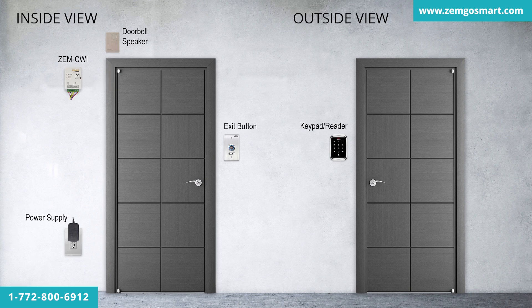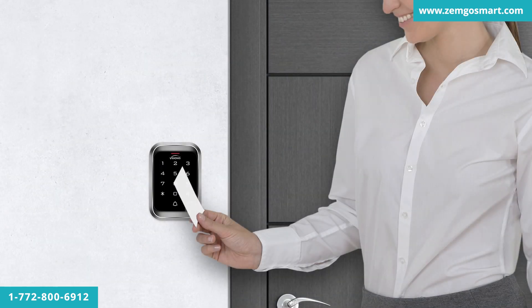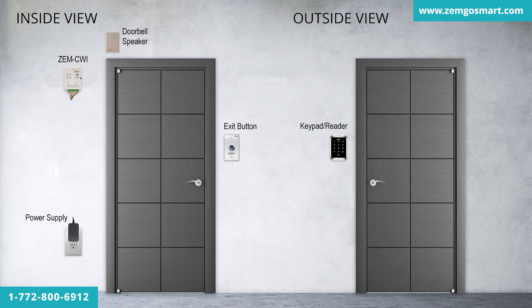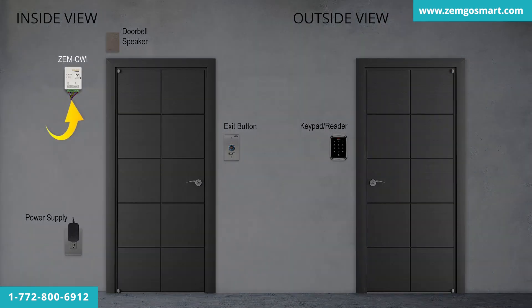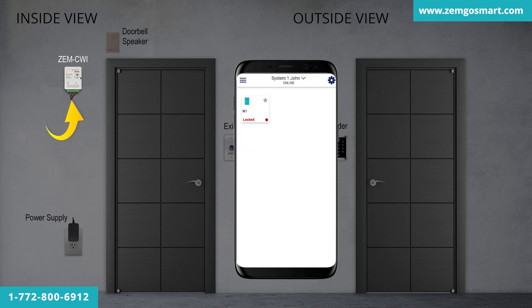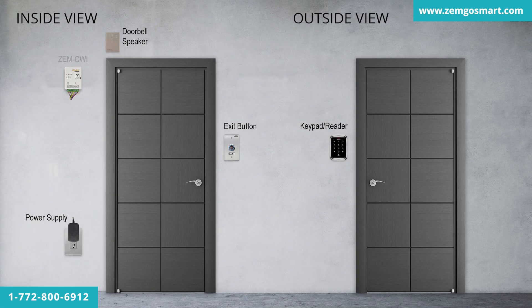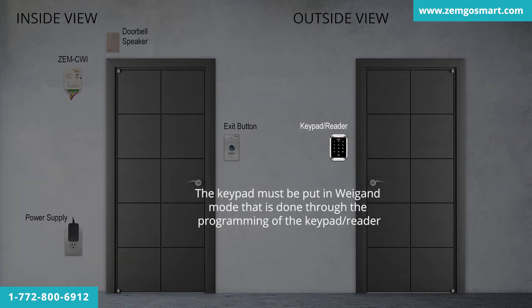In this kit, you'll be able to unlock the door by the keypad/reader, the exit button, a card or a key tag, and on the ZEM CWI Smart Controller by the app. You can also receive push notifications when a user passes the card on the keypad — this will let you know that someone has opened the door. All users can be added through the app. The keypad must be put in Wiegand mode, which is done through the programming of the keypad/reader.